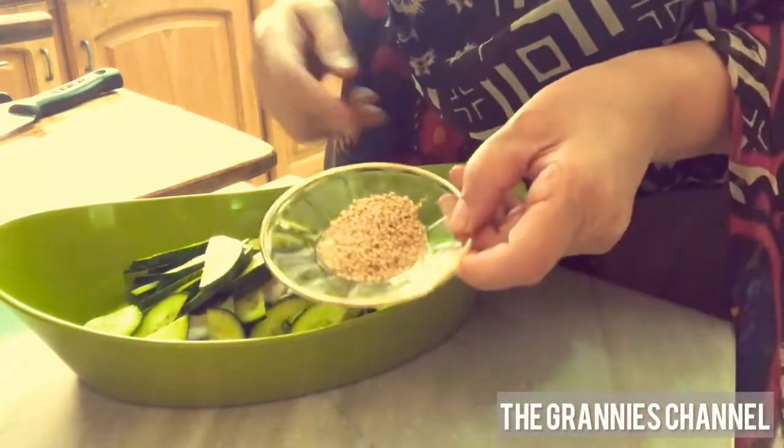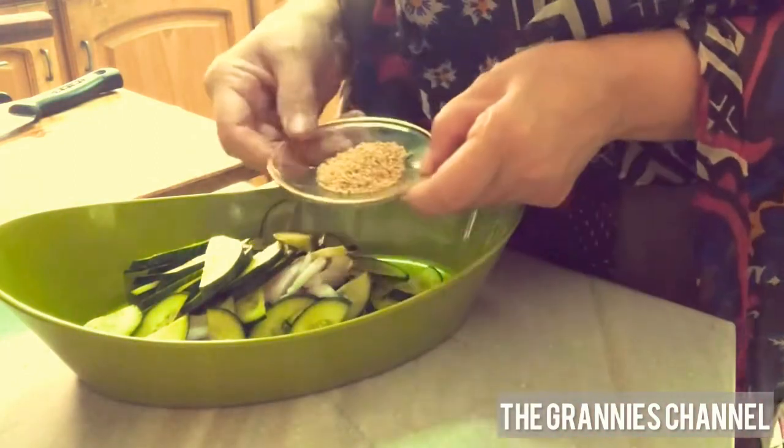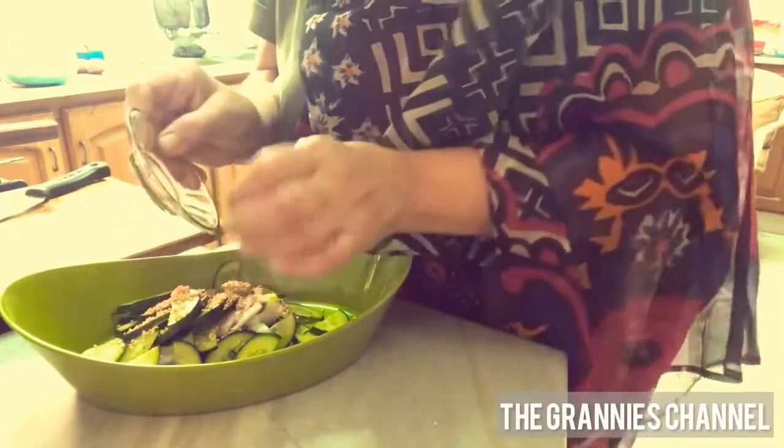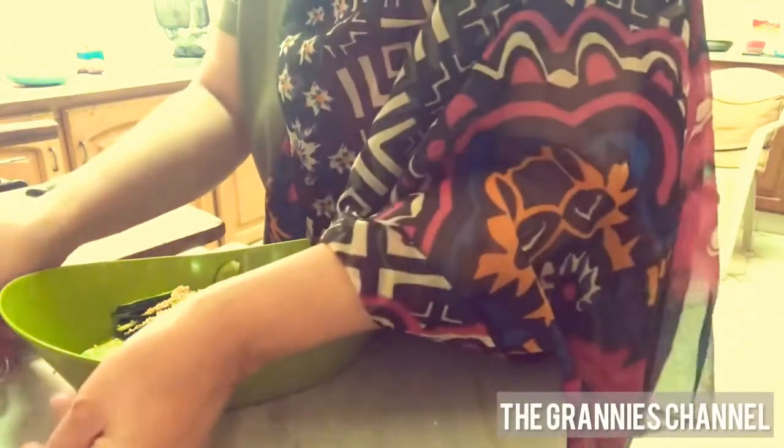You can also add sesame seeds. I will add sesame seeds with dry roast. With this, you will add chili flakes.